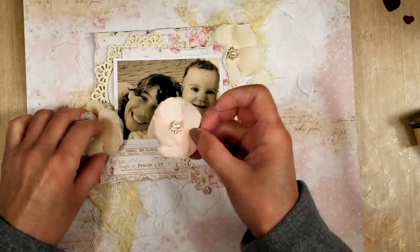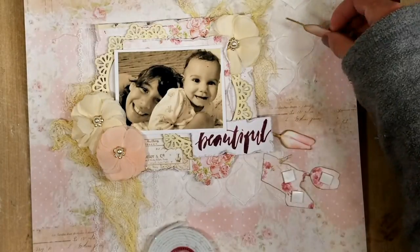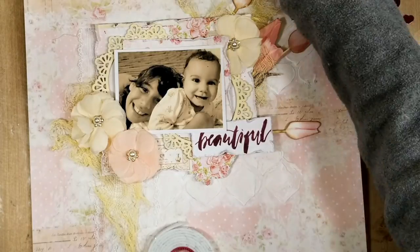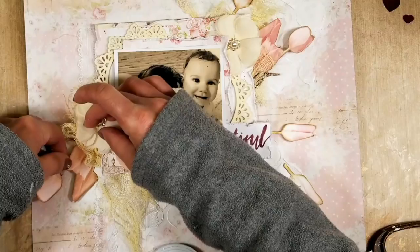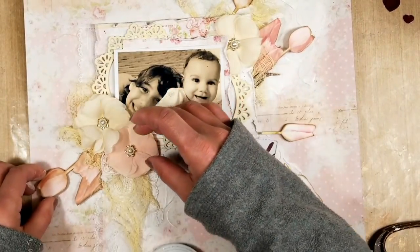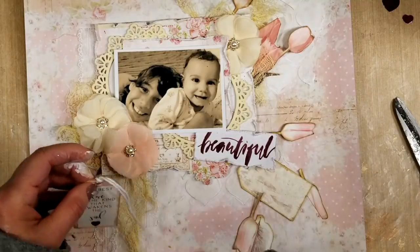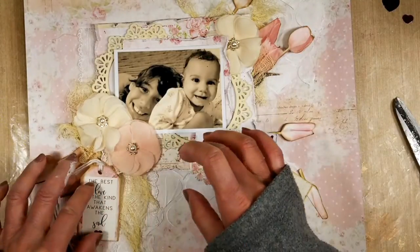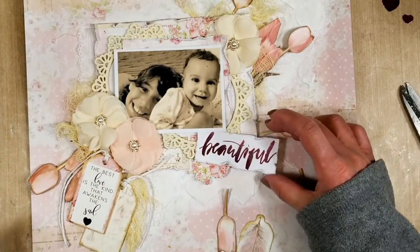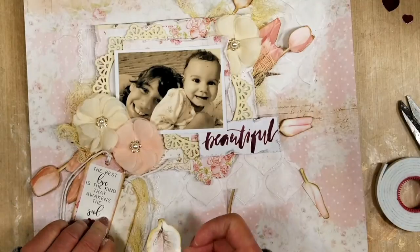These are the Prima flowers that come in the kit. I put one behind the mat and two in this corner. These two beauties are my nieces Camila and Milena, and I made this page for them. Now I cut out flowers from the papers and add 3D foam tape on the back to create dimension and interest in some details on my page. I also take a piece of cord and put it through the tag. The tag comes in the ephemera packages. I add a second tag, a feather from the ephemera packages, and the flowers with 3D foam tape.